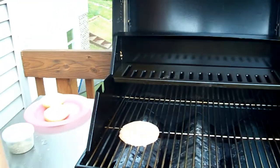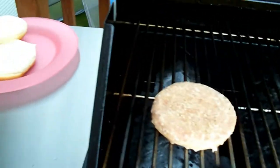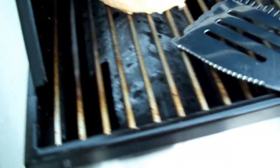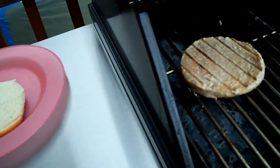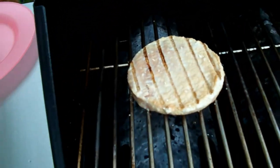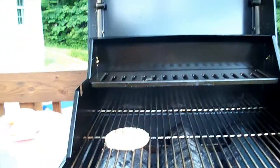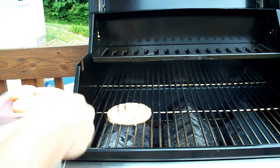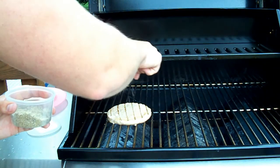Alright guys, so it's been about three or four minutes. See how it's getting a little moist on one side? That means it's about time to flip. And it looks like a turkey burger — it's a little lighter in color. I'll add a little bit more seasoning on this side.